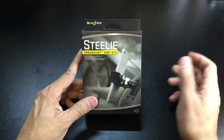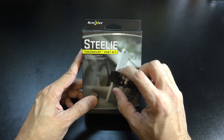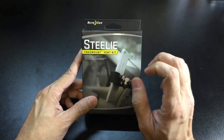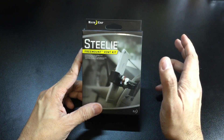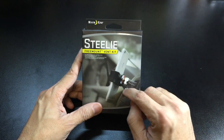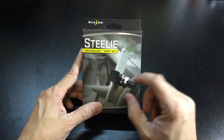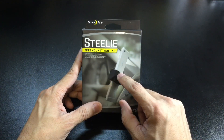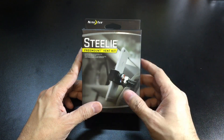I've always been intrigued by these vent kits from NightEyes because they seem very sturdy and pretty easy to use. But the one thing that drew me away from them was the way that the attachment portion on the phone attached to it — that was via a 3M tape that you would stick on the back of the phone or on the back of the case, so it made it a permanent option.